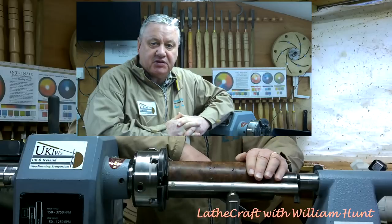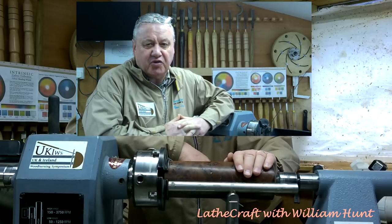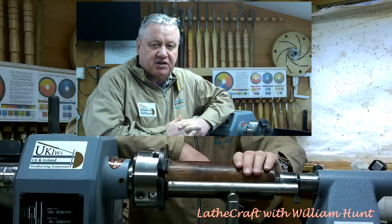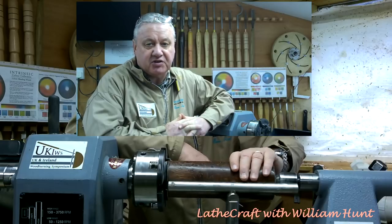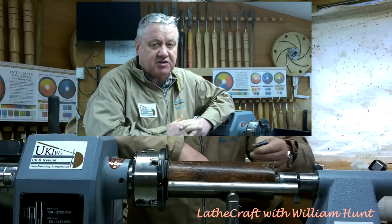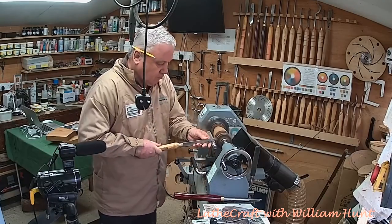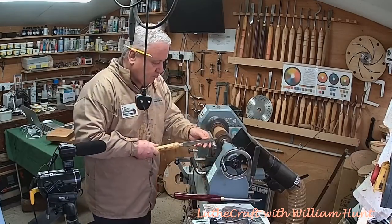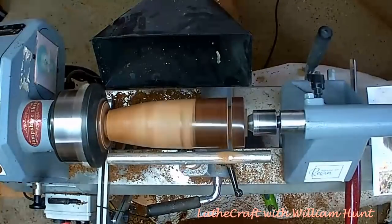Now when I stabilized this piece of wood about a year ago, I don't think I made a particularly good job of it. Therefore I expect when I get turned down towards the center in two places on this bud vase, I'm going to come across some punky wood that is not stabilized, so I'm probably going to have to do it again. In marking out the piece there's already a lot of dust coming off, confirming my suspicion that the stabilization process wasn't very good.